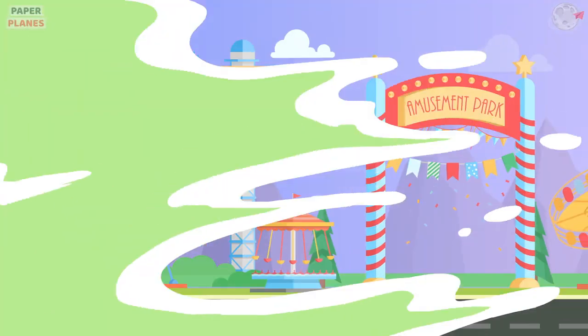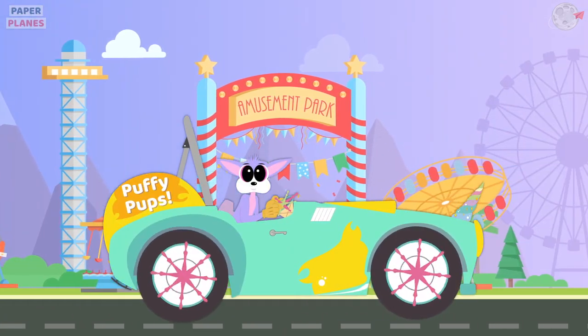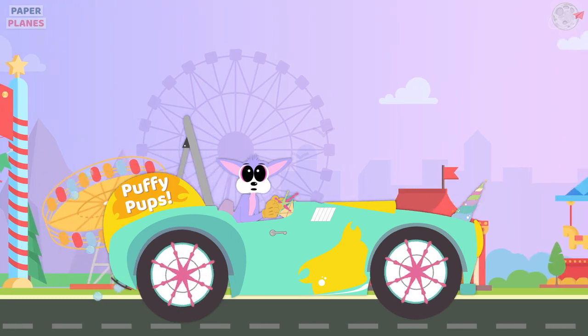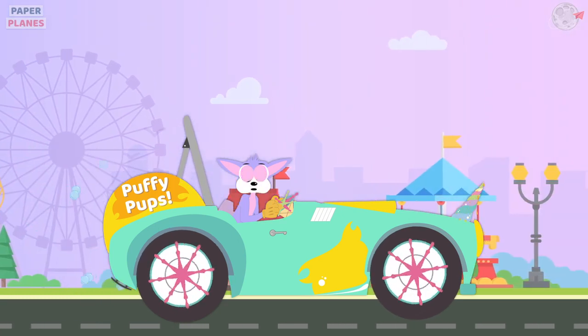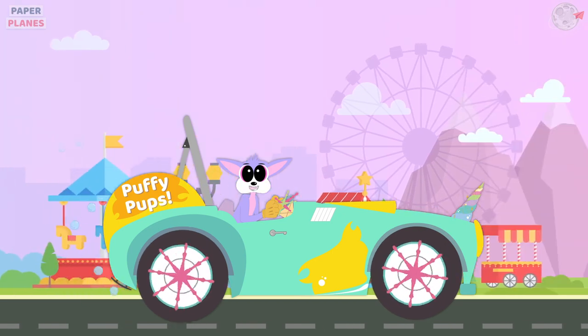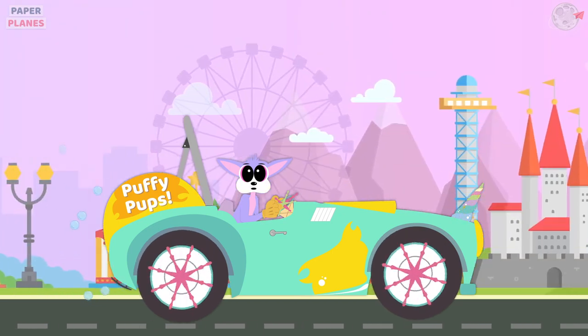Paper Planes! Hi friends, I am Puffy Pups and this is my car Bubbles. Welcome to my channel. Let's make a symmetrical butterfly today. Alright Bubbles, let's go!